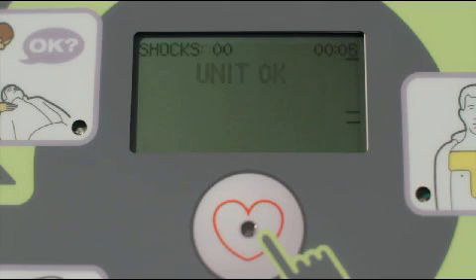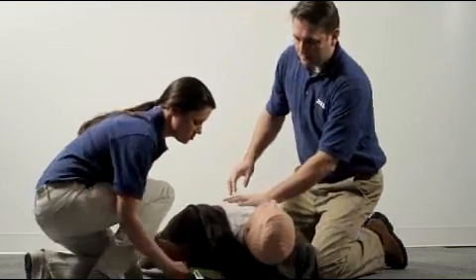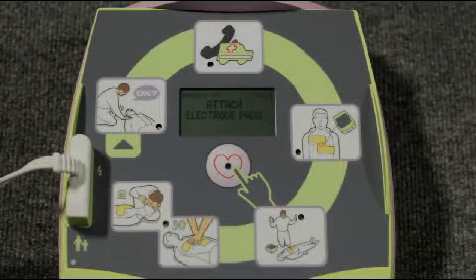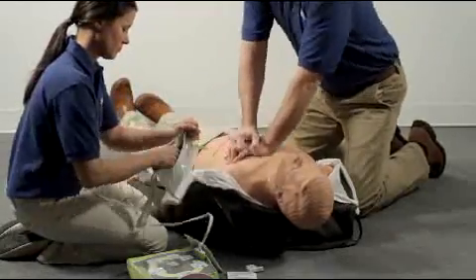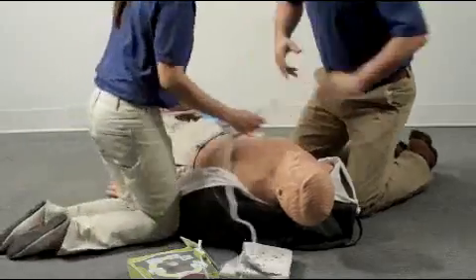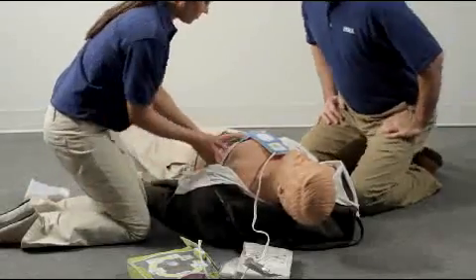The unit confirms it is OK and ready. Stay calm. Check responsiveness and call for help. Proceed immediately to attach the electrode pads to the victim's bare chest. As soon as the pads are applied, the AED Plus will begin analyzing the heart rhythm. It will not prompt you to do what has already been done prior to attaching the pads.